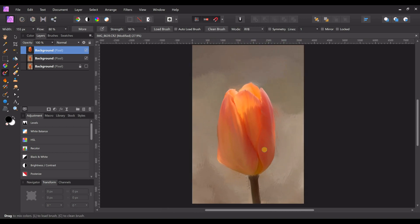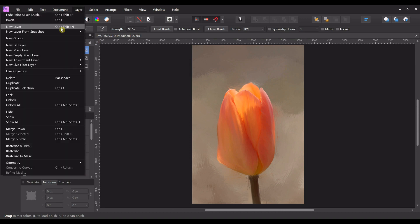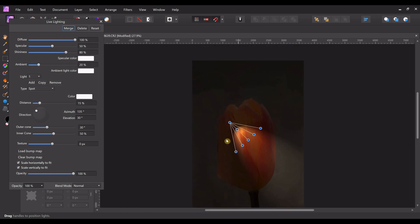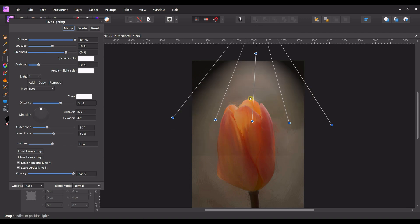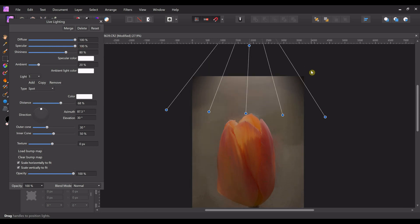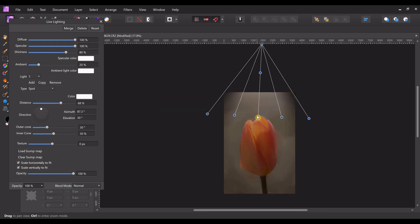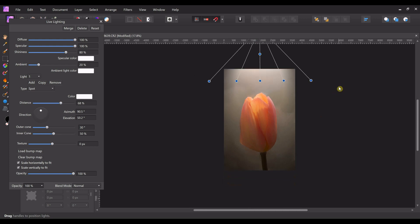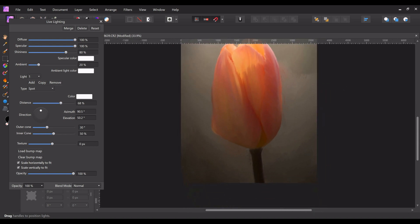Now that you've got your picture, here's the fun part — you can change it however you want. I like to change the lighting; it makes everything more dramatic. Go to Layer > New Live Filter Layer > Lighting. Make sure it's on the top, not just on the tulip layer. You can make the light come from the top — bring the specular all the way up, then adjust. That's a good light.